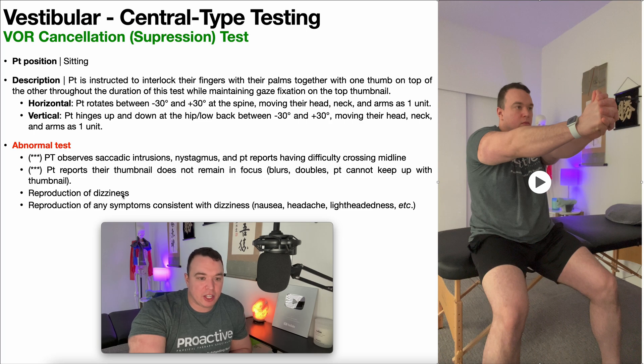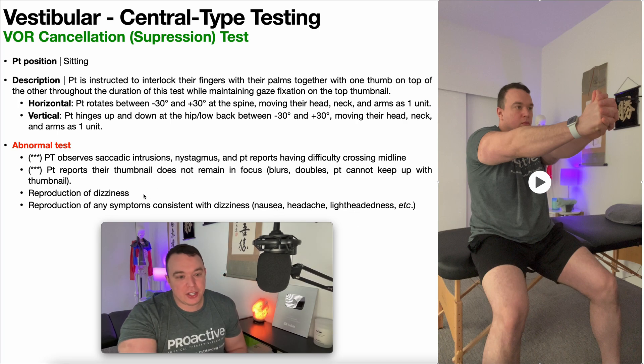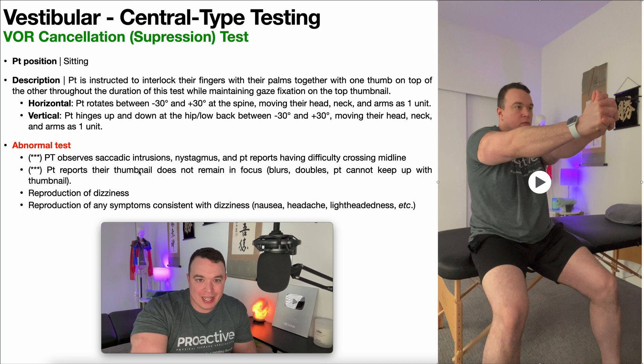More often than not, patients will report dizziness and sometimes symptoms like nausea, headache, or lightheadedness. These are not as specific as saccadic intrusions or nystagmus for a central vestibular deficit. However, if you perform a VOR cancellation test and the vestibular system is intact and healthy, this should not make you dizzy, nauseous, or cause any problems — it should be asymptomatic. If dizziness is present and the results line up with other central test findings, you can be more confident you are dealing with a central vestibular deficit. But the first two abnormal findings — saccadic intrusions or nystagmus, and inability to keep the thumbnail in focus — are much stronger indicators of a central vestibular deficit.